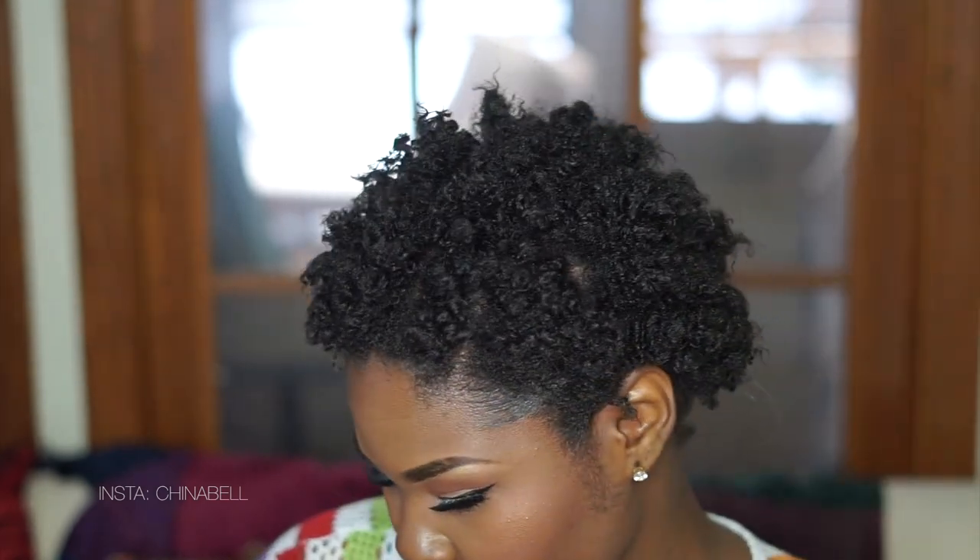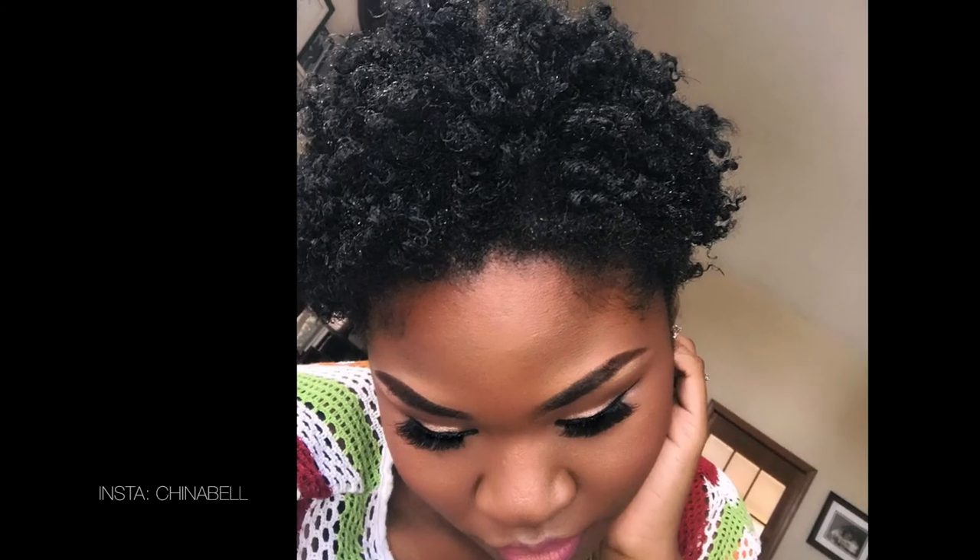As you guys know, I am a brand new naturalista and this is my first twist out, which I'm pretty excited about. Let me know what you guys think in the comments below and I'll see you in the next video. Bye guys!